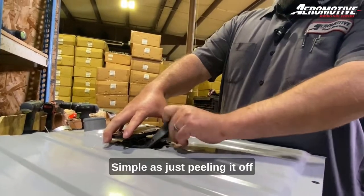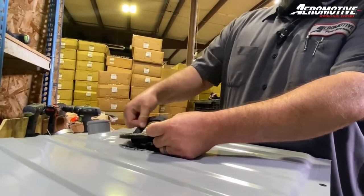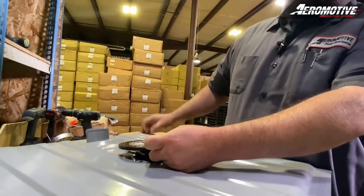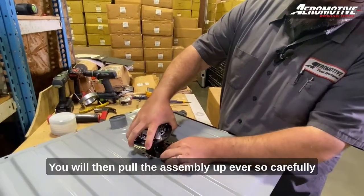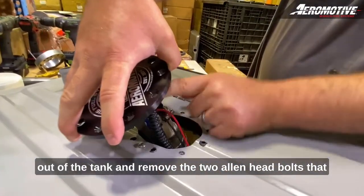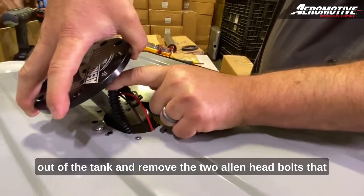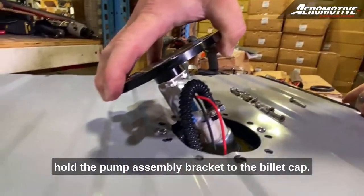It's as simple as just peeling it off and peeling it around the cap. You will then pull the assembly up ever so carefully out of the tank, and remove the two allen head bolts that hold the pump assembly bracket to the billet cap.